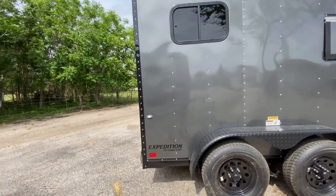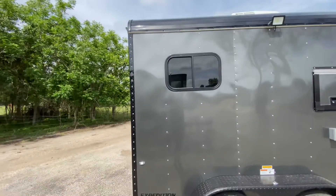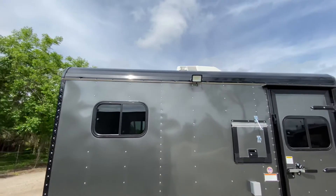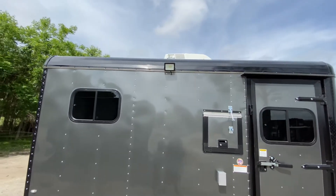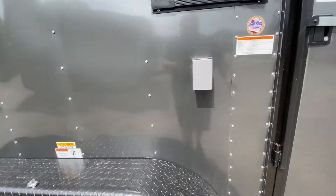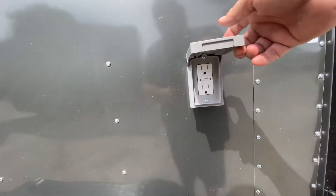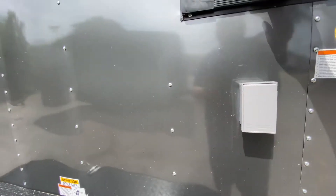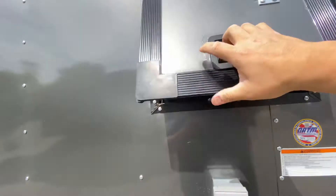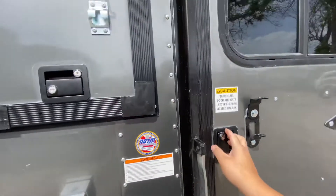The rear stabilizing jacks help secure the trailer. You've got some small windows on the outside, an LED low light in case you're working at night and need some lighting on the exterior. You also have a 110 power outlet for any power needs on the outside. There are fiber doors for all your wires, and a side entry door with bar lock, latch, and window.